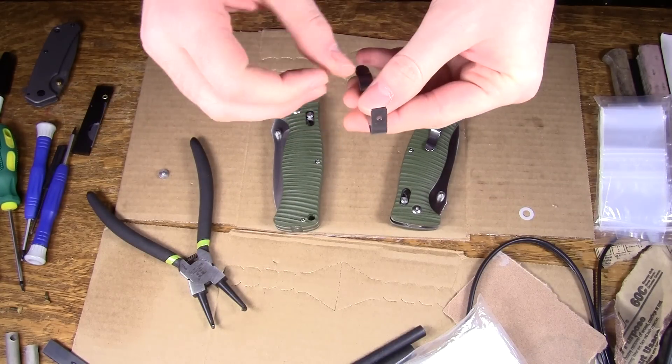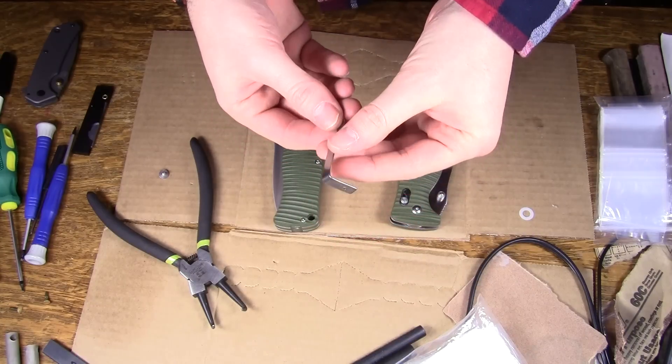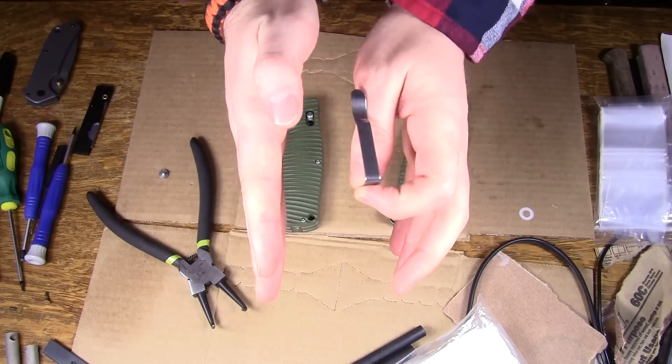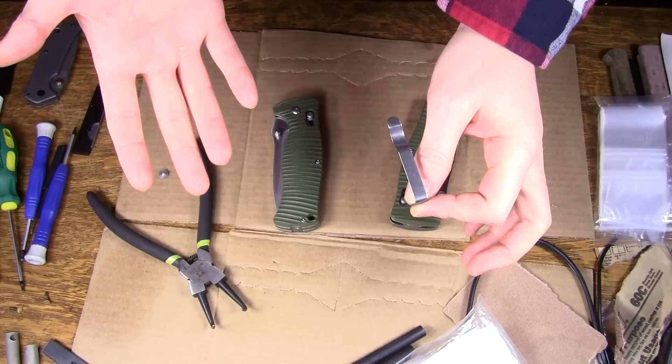Basically, what's going on here is — it's so subtle it's actually kind of hard to show on camera — but the pocket clip is bent. It's not all square; it's canted off a little bit to the side. So we just need to bend it the other way.